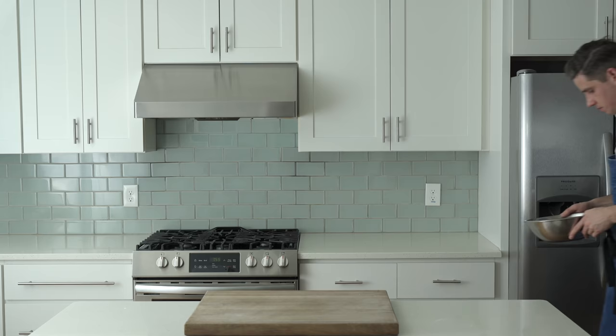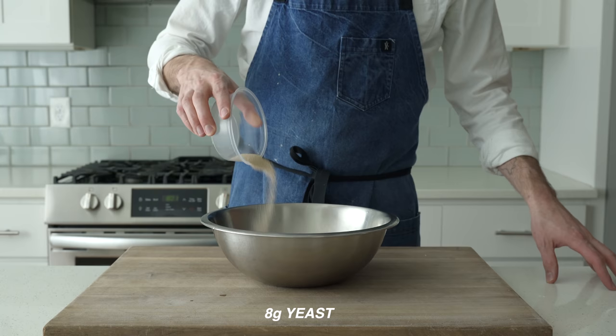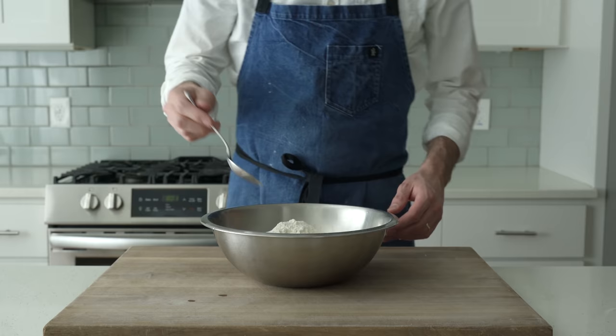Great indoor Neapolitan pizza, of course, starts with the dough. Grab a medium stainless steel bowl and into that, measure 450 grams of warm water — in this case, 78 degrees Fahrenheit or 25 degrees Celsius. Behind that, eight grams of instant yeast, 640 grams of all-purpose flour, and finally 18 grams of salt.